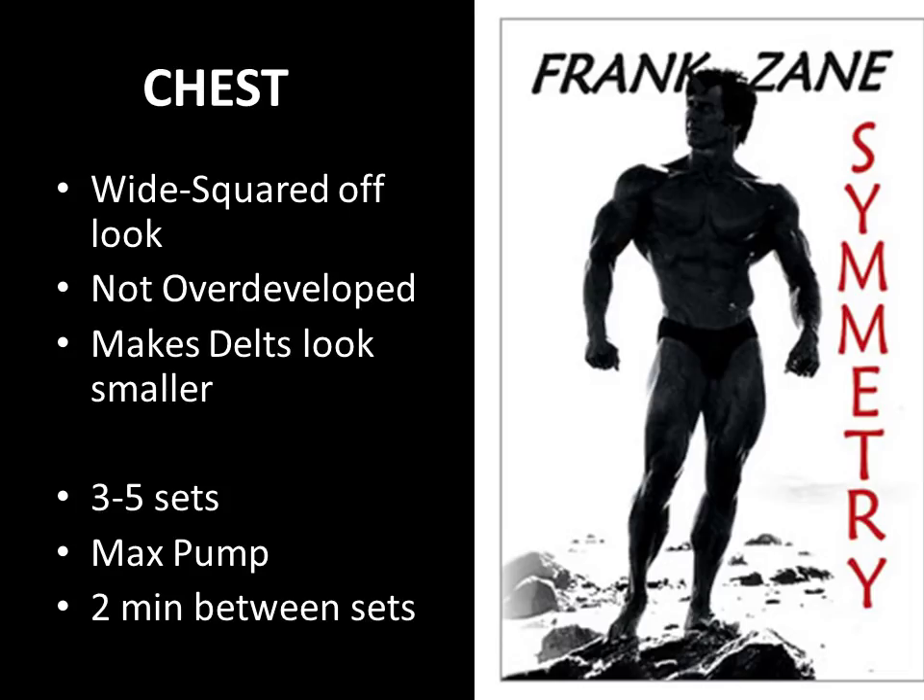Frank Zane is correct in this regard. You can clearly see in this photo that the chest is not overpowering the deltoids. Instead, because he developed the deltoids to their maximum potential, they really create a wonderful silhouette effect of the V-taper. The whole chest is developed evenly — the upper and lower chest are in equal proportion, and he has wonderful definition on both the inner and outer parts. His focus on shape and sculpting over size is very clear when we see photos of Frank Zane at his peak.